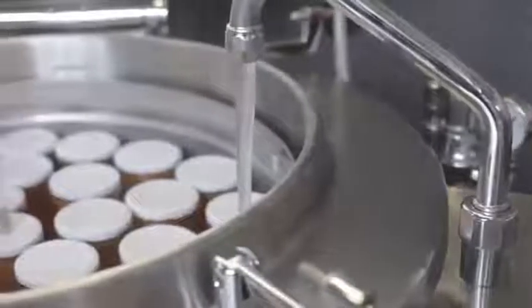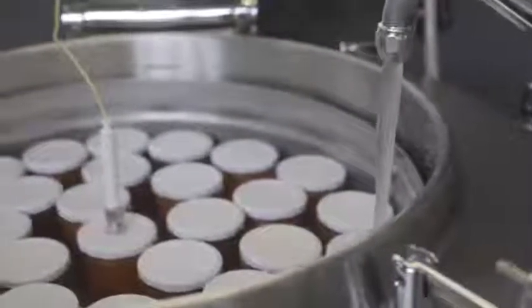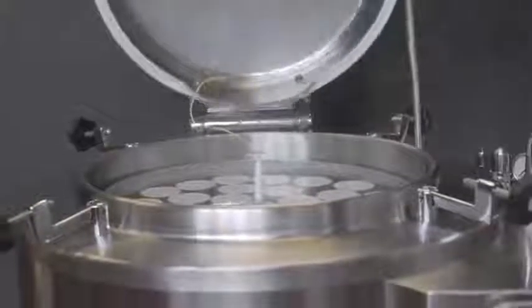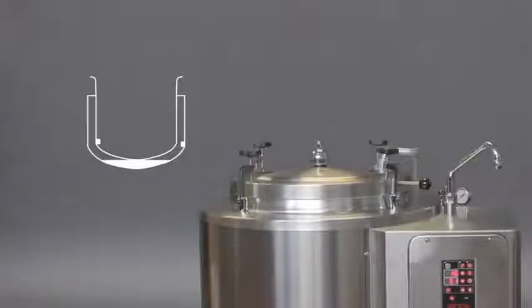Fixpan has a filler that measures the liquid in the pan, and the jacket is filled automatically, making it even easier to use in a busy kitchen. Fixpan is equipped with a full jacket so cooking is mainly by indirect heat, with the temperature controlled from the Firex electronic display.